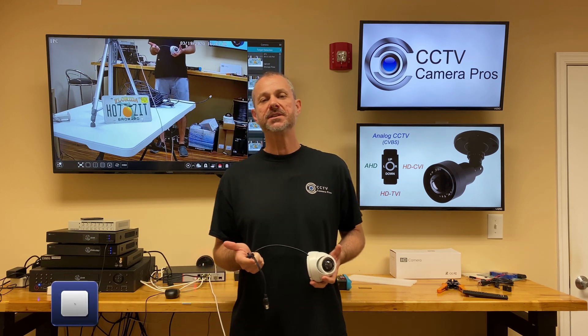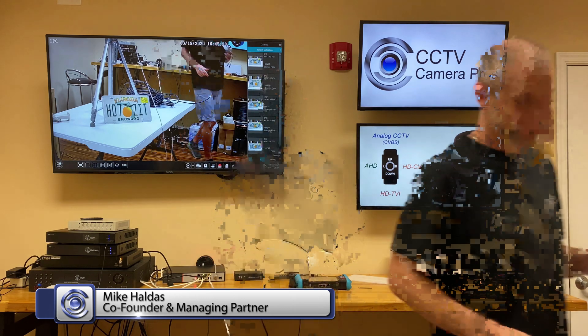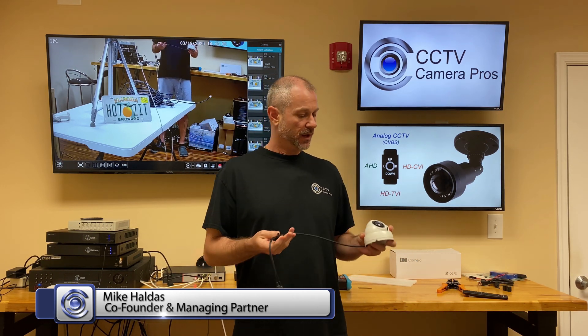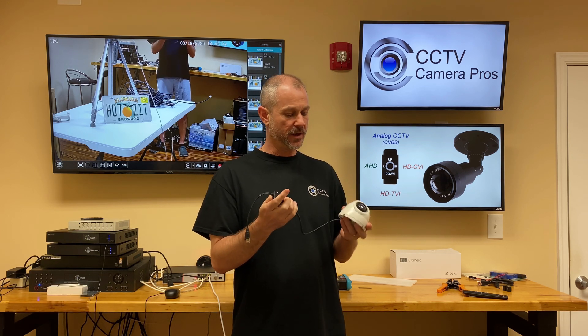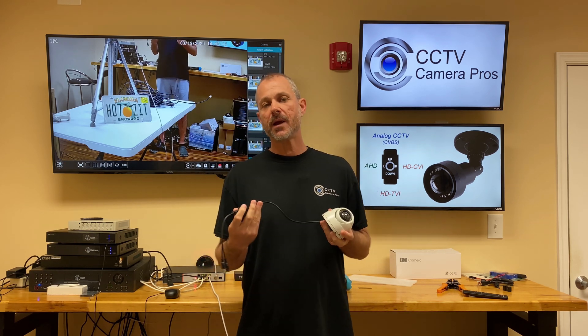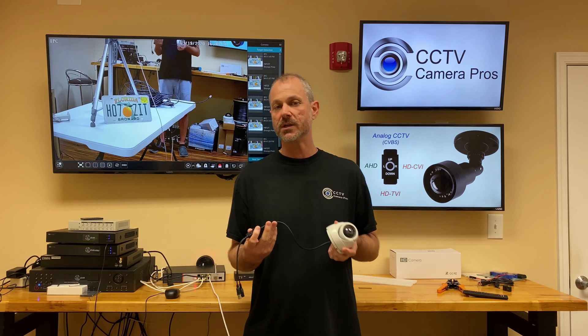Hi everyone, Mike from CCTV Camera Pros here. What is a hybrid BNC security camera? That's going to be the subject for this video. Basically, a hybrid camera is a security camera that can support more than one video format and resolution.